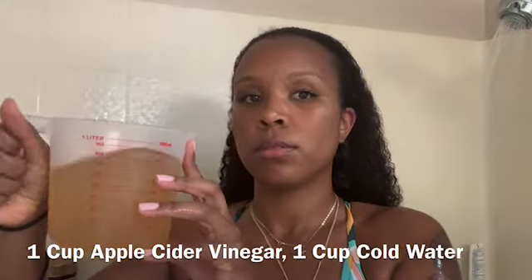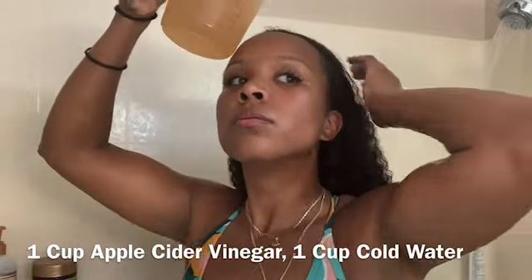Going back to the deep conditioning — I do this once a week. That might sound like a lot, especially if you're a new natural, but you will see a huge difference in your hair almost immediately once you start deep conditioning once a week. Especially in the winter season when it's dry and cold, you can even deep condition your hair twice a week.